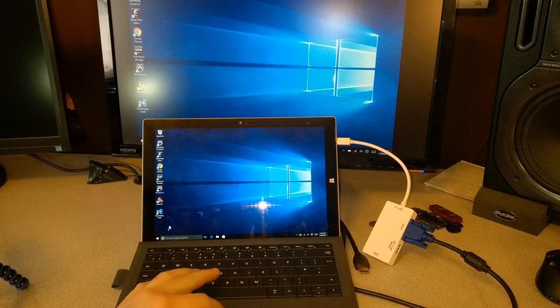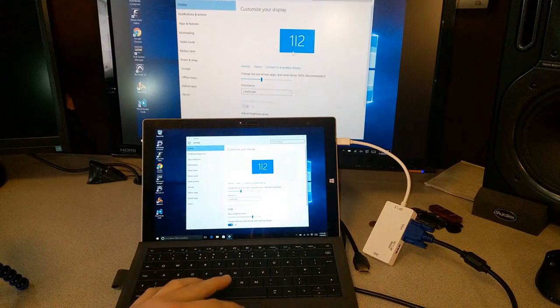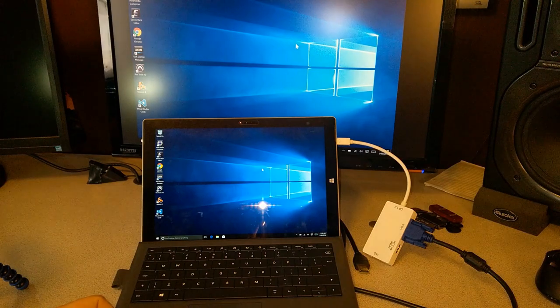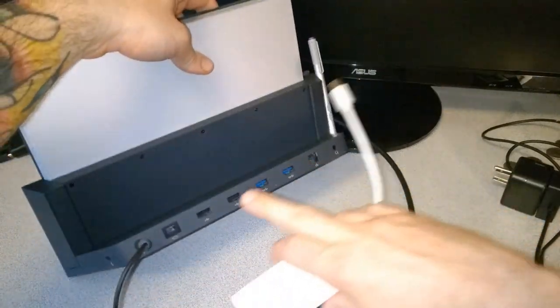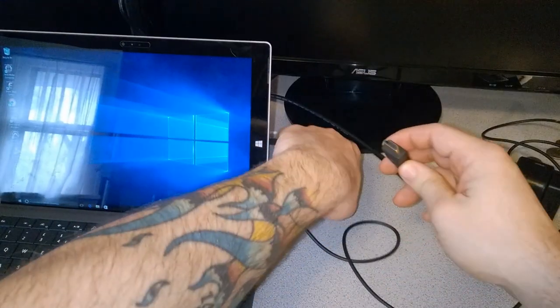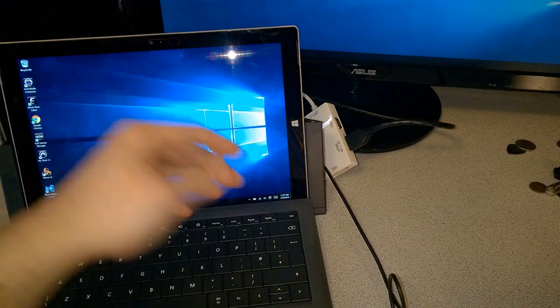Of course we still have all the same options of going to Settings, System, and Display, and changing to duplicate or extend these displays. Now I want to test one more thing. We have our Surface Pro 3 in the Surface Pro 3 dock. We'll plug our mini DisplayPort adapter into the mini DisplayPort port on the dock instead of the one on the Surface itself, and plug in the HDMI. Note that you need to plug the dock into a power supply.